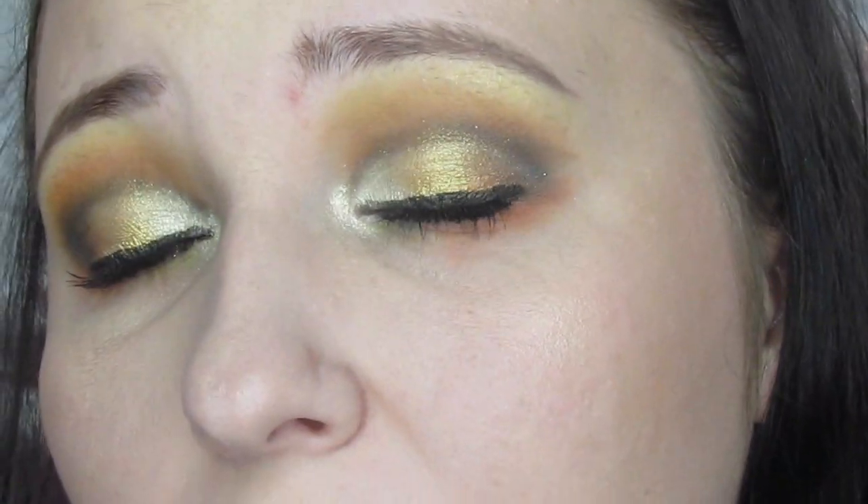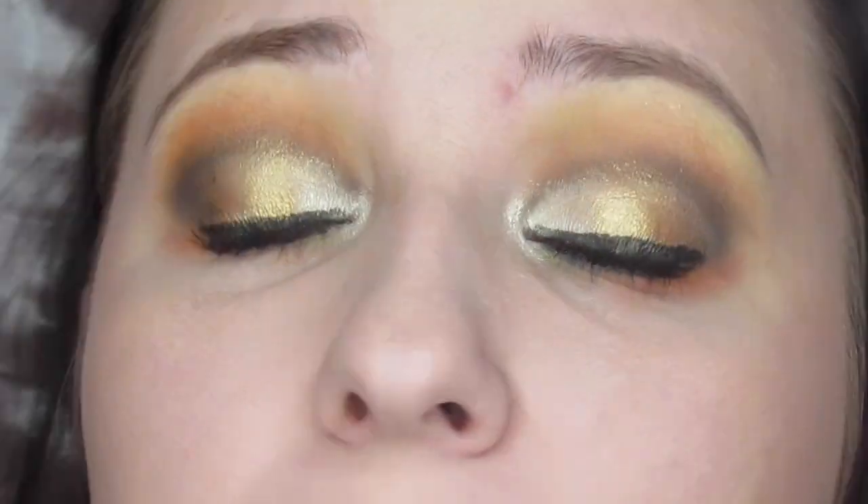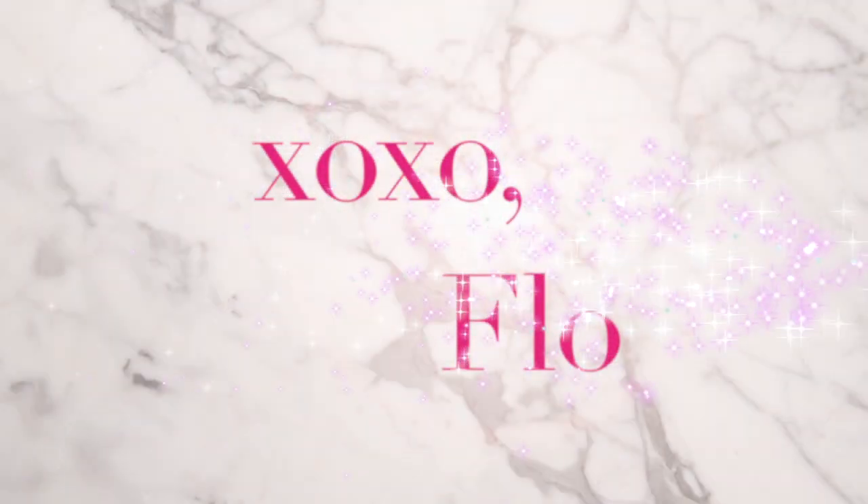That is the look! I'm so excited to have actually done a cut crease that turned out decent. I tweeted it the day I did it and Anastasia Beverly Hills tweeted me back and said it was pretty — my heart sang. That's gonna be the end of this video. I hope y'all enjoyed this look and I'll see y'all later, bye guys!